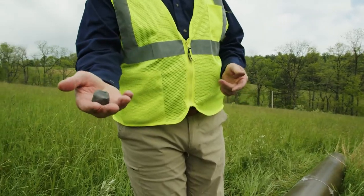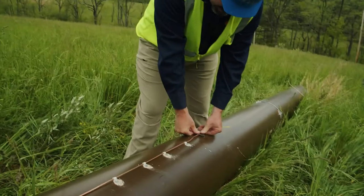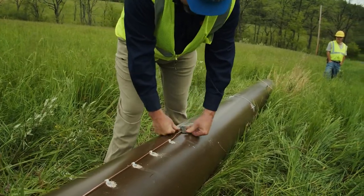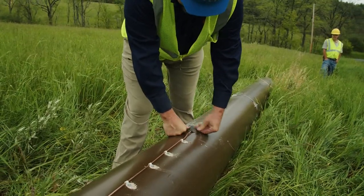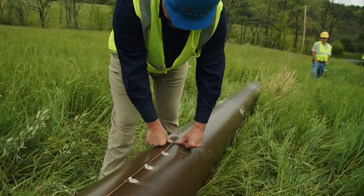Duck seal is pretty readily available with line crews. We're just going to push the duck seal down in the hole so we don't have to worry about bees coming in there later on, and somebody coming back to work on the pole doesn't have to contend with the bees.